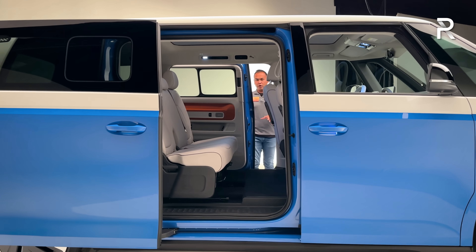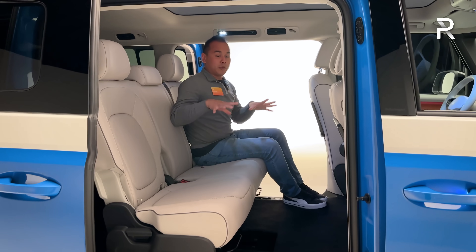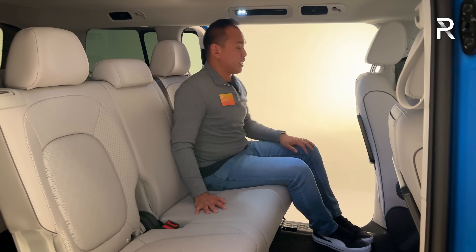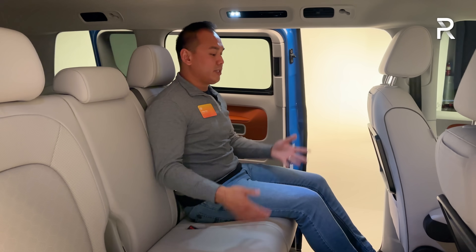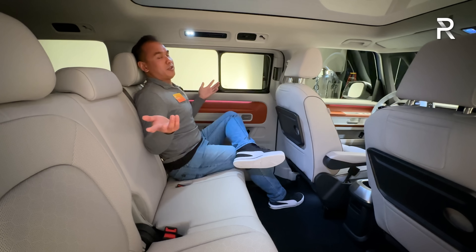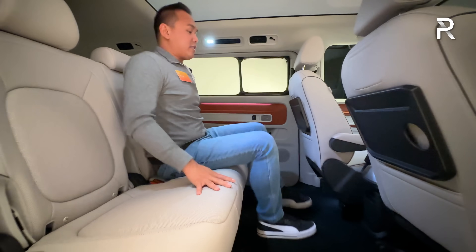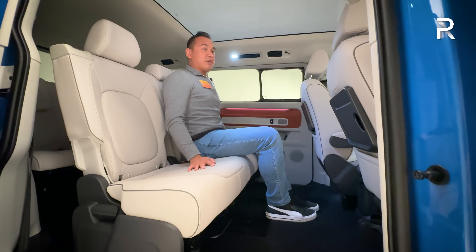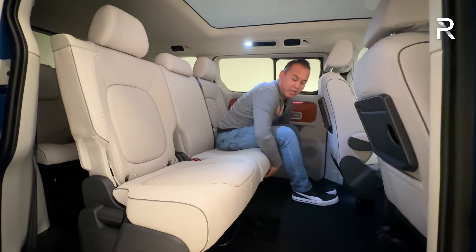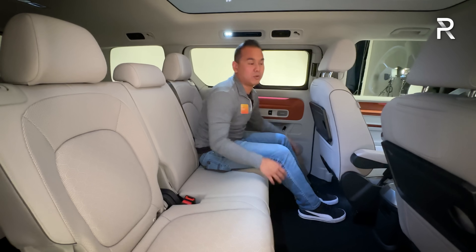Three rows of seating is standard on all US versions of the Buzz. You can choose between a bench seat seating up to seven, or captain's chairs reducing capacity to six. Dual power sliding doors are standard. Leg room is generous — the second row bench also slides forward and back up to eight inches, giving you excellent flexibility.